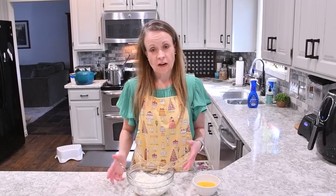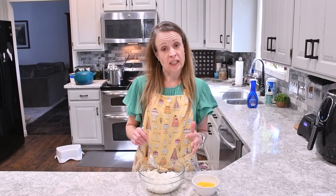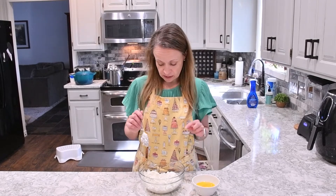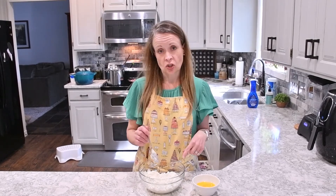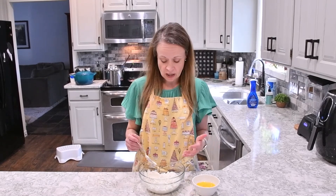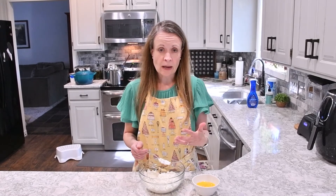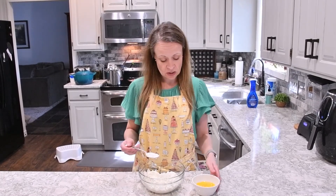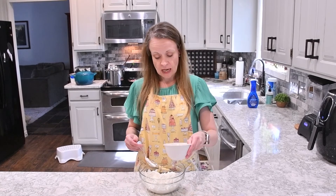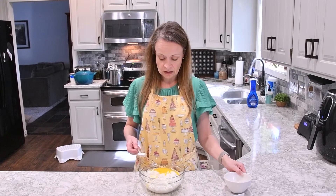Now we're going to prepare our cheese mixture for our lasagna. You want three cups of cheese total. I used one cup of ricotta to two cups of cottage cheese — you could use any combination that you like. I like to have my cheese a little less dry, which is why I like this combination. Then to this I'm going to add two scrambled eggs, which will act as a binder while this cooks.